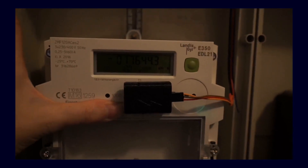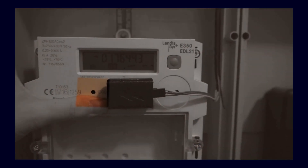First of all, we need to start with some basics. We need to think about how we can connect the electricity meter at all. There are various possibilities. Most electricity meters in any case have an IR interface, and we will take advantage of that.